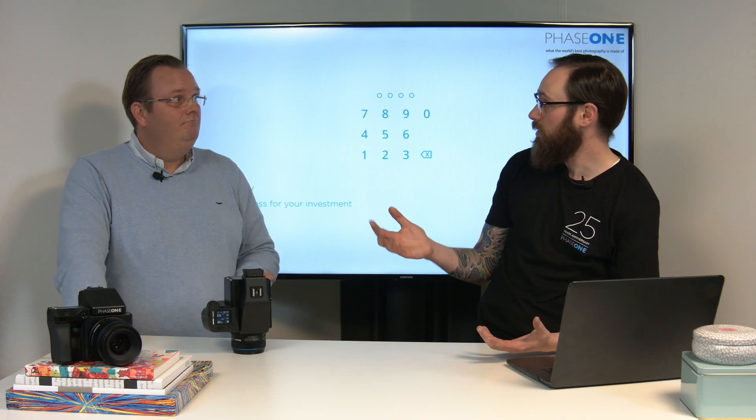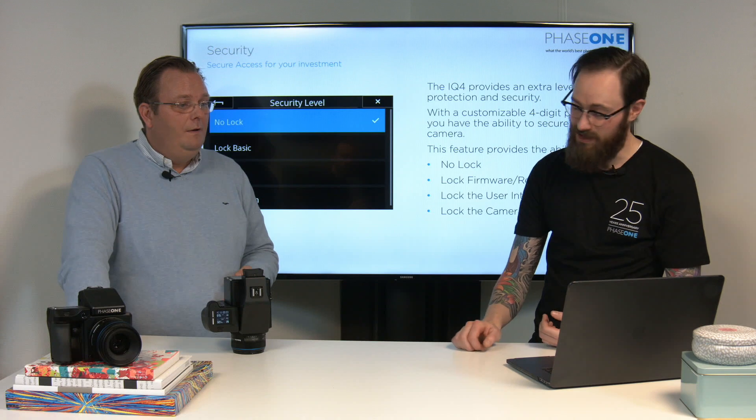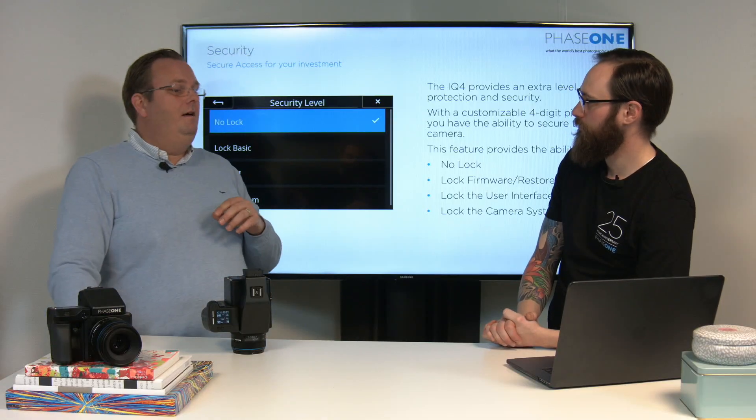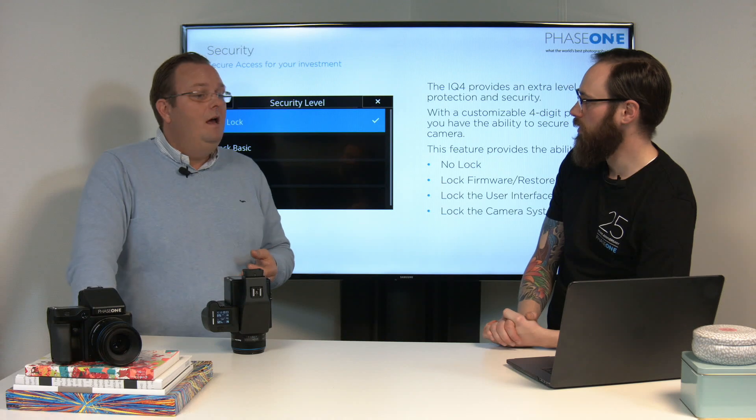This is something new from any product, as far as I know — to have security levels within your camera. The security we're talking about is the same that you have with your iPhone or Galaxy: a pin code to access the camera. It's nothing stranger than what you have on your normal cell phone, and it is entirely optional. Any camera back coming from us doesn't have any security from the start — it's just unlocked. We don't force anyone to implement this in any way; it's completely optional, because some people don't want it and some do.